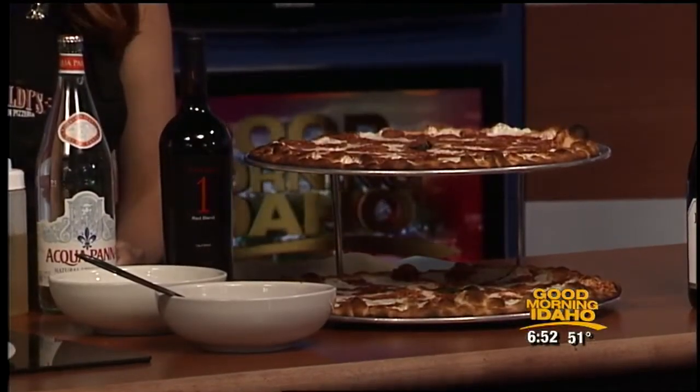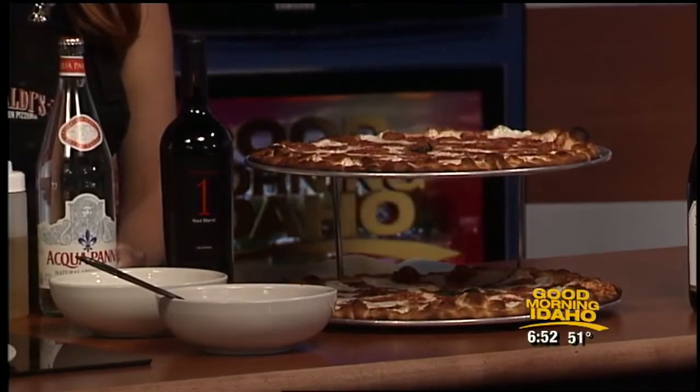We also have an array of salads. I brought some of our fresh desserts. We make cheesecakes in-house. We're featuring a blueberry cheesecake right now, which is unbelievable. It's my favorite cheesecake of the year. Well, let's talk more about desserts when we come back on the 7 o'clock hour.